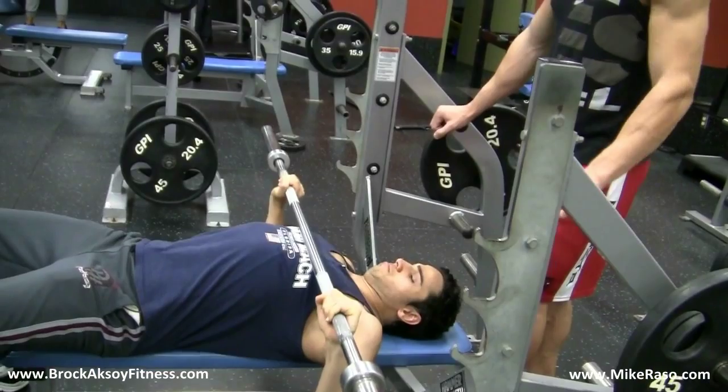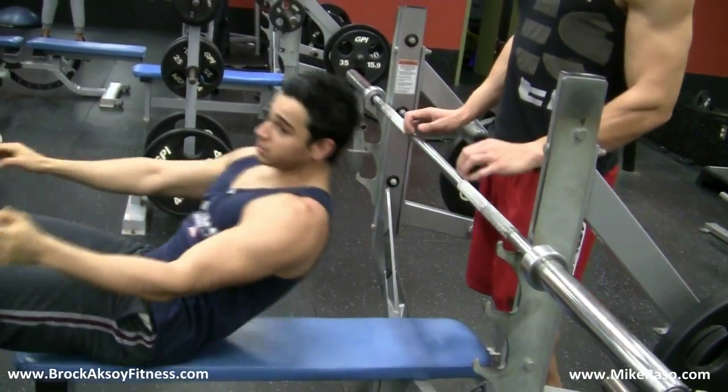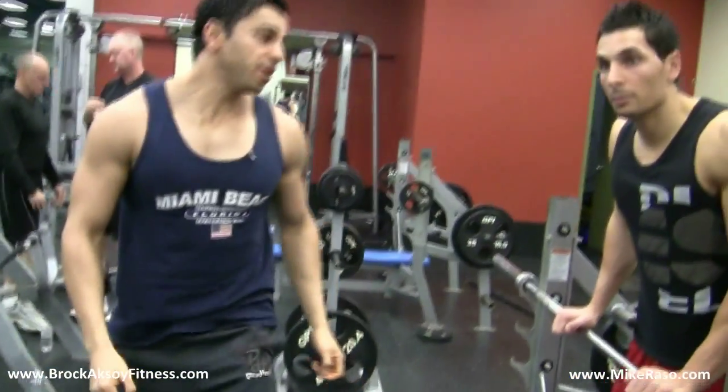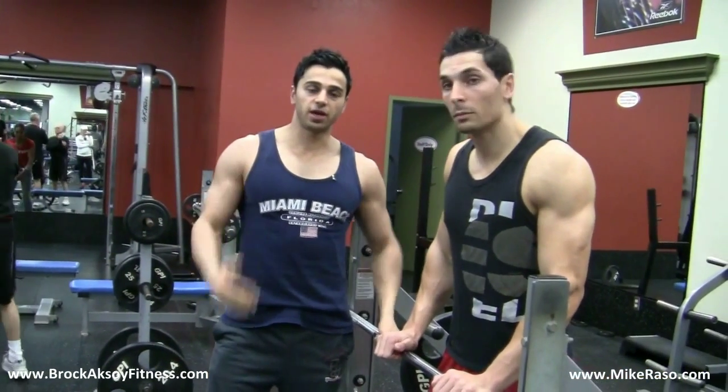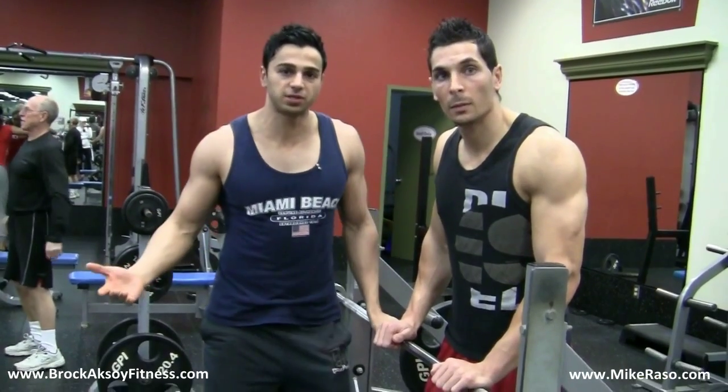So that's it right there — just four basic points. As long as everyone does the form right, and if you're going to go heavy, guys, make sure you have a spotter. It's as simple as that.